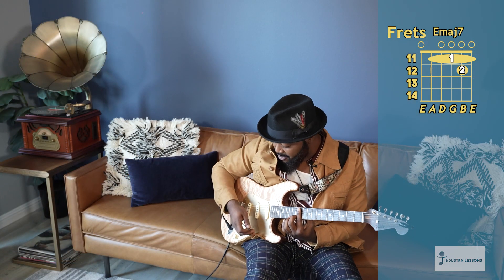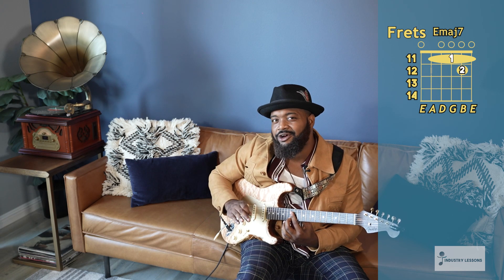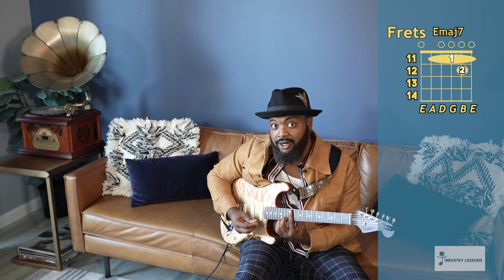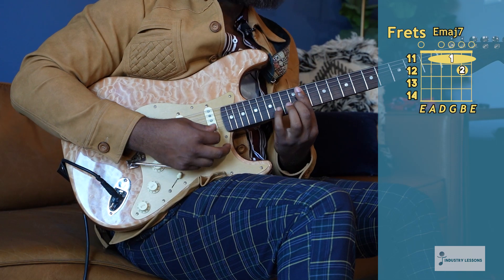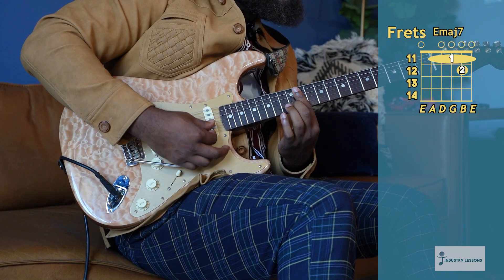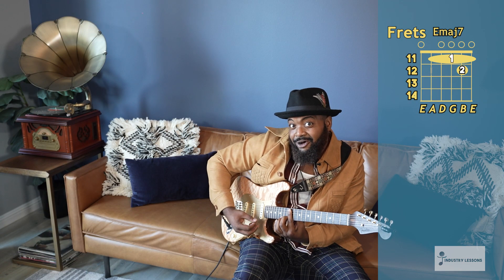As you can see with my right hand, I'm on this whammy bar. Shout out to Jubal Smith — he's probably the pioneer of this style of playing with the whammy bar along with your chords to make it sound fuller. It just sounds super soulful. Right at the end, give it a little tug on your whammy bar if you want to, if you got one. It's a little small tug.